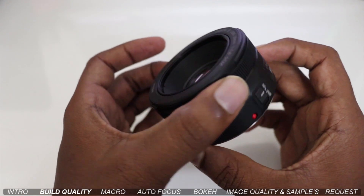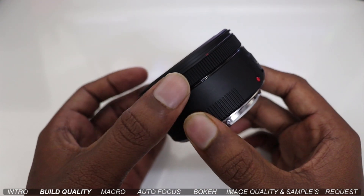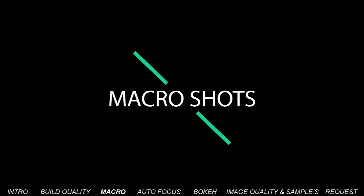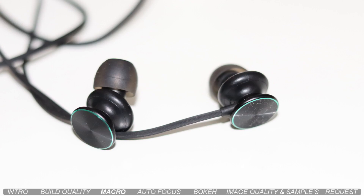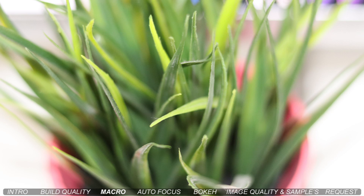There is an autofocus and manual focus button. I will show you the manual focus ring. The minimum focus distance starts at 35cm, and I will show you a little bit of macro shooting with this lens.